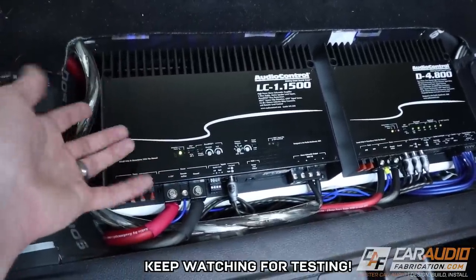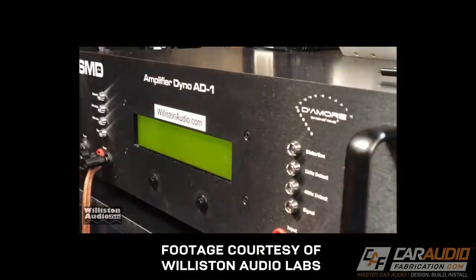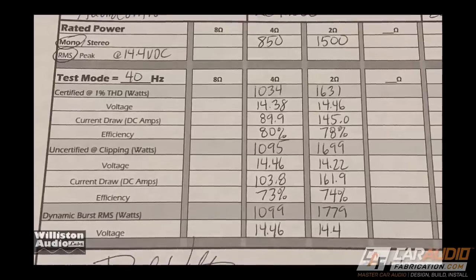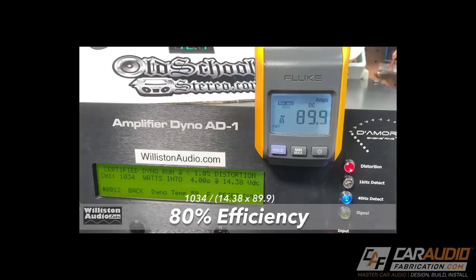Does this amplifier do its rated power? Absolutely. My buddy Derek at Williston Audio Labs recently made a video where he put this amplifier on the amp dyno. This amp is rated 850 watts at 4 ohms and 1500 watts at 2 ohms, and it actually outperformed those values: 1034 watts at 4 ohms and 1631 watts at 2 ohms. What's even more impressive are the efficiency numbers — nearly 80% at both 4 ohms and 2 ohms — meaning significantly less current draw and strain on your electrical system. Check out the link in the video description to see his full test video.